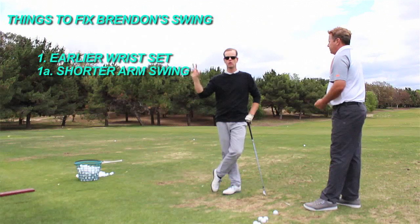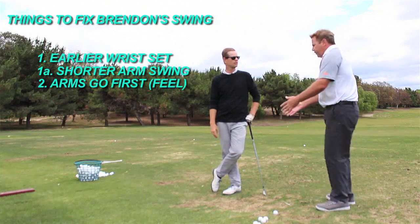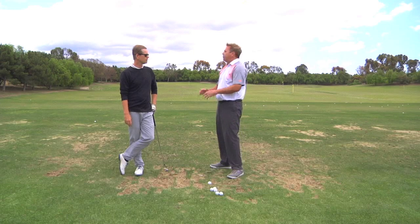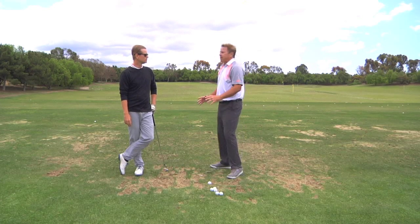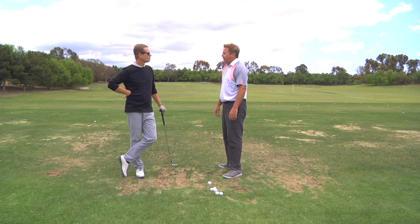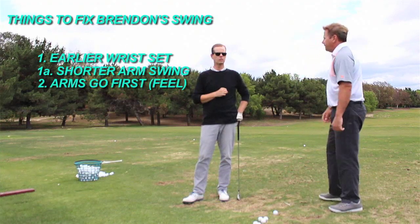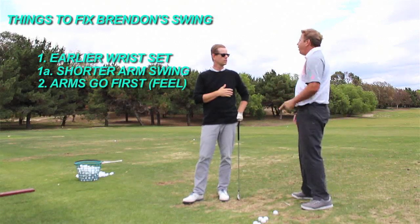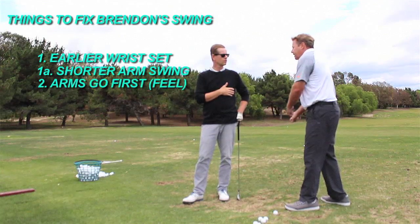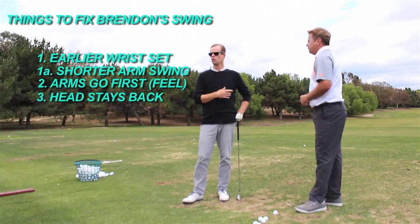Number two: my transition needs to change — the arms need to feel like they're going first. Experienced golfers couldn't actually start the arms first if they tried — the lower body is always going to move first. So no matter how hard you try, that's going to move first. The arms just have to feel like they start first. The third one: if you set the wrist a little earlier, shorten your arm swing, and get your arms started sooner in front of your body, there's a 50-50 chance that number three — the head moving laterally — goes away.